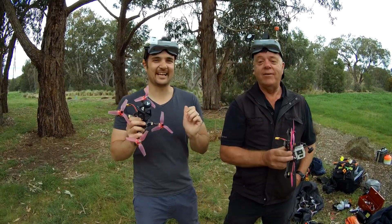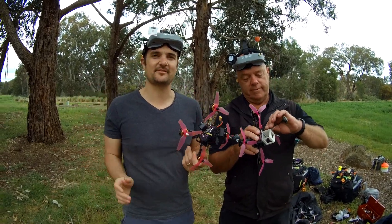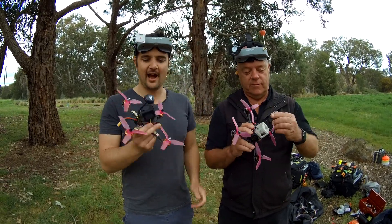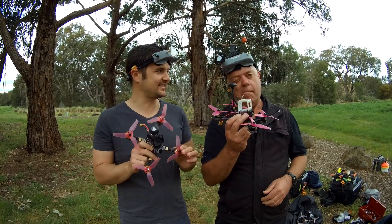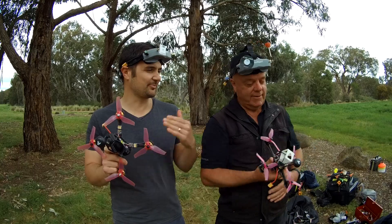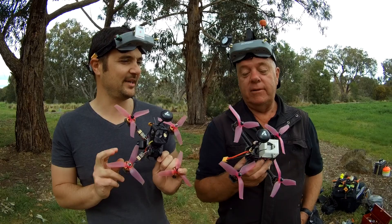We're going to do this one a little bit differently — let's cut out to the good stuff. Let's have a race straight away and then we'll talk about some flight comparisons. I've got the budget/standard version and Trev's got the upgrade version. So we're going to see: is it a pro pilot or a pro quad that makes a winner in the race? First to three laps and we'll see who wins.